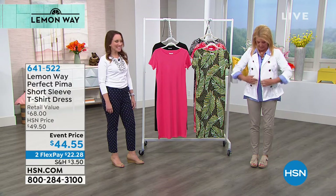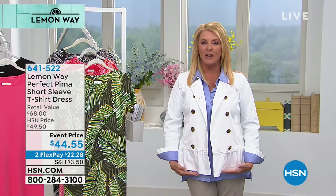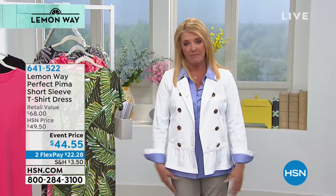Rochelle rejoins me, but look at this. This is so cute. This little peplum style, but look, it's long enough to cover the area that I want covered, and I think most of us do. All right, so we're going to keep moving on.